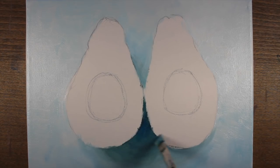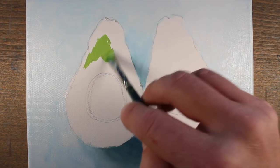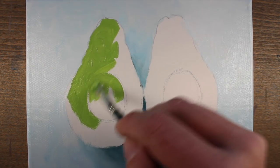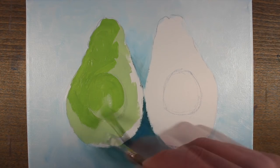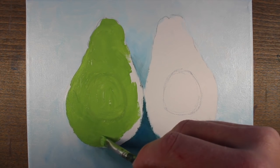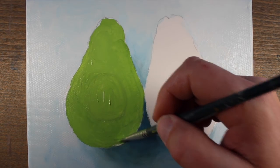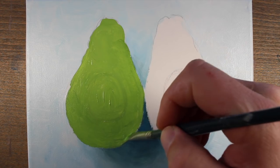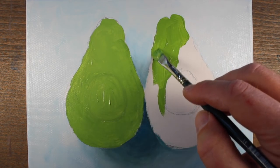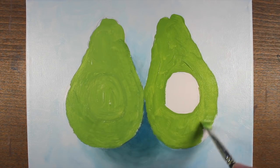With our preliminary applications applied to the background, we can start to address the core color of the avocados. This is a mixture of Hansa yellow and sap green, and I'm going to apply it to the shape of both avocado halves using a liberal amount of paint with a heavy application. Then we're going to layer over the top with darker and lighter versions and slight color variations to develop the texture and detail on both avocado halves.